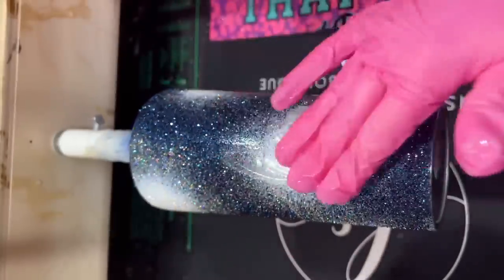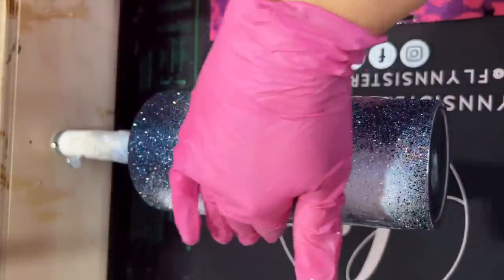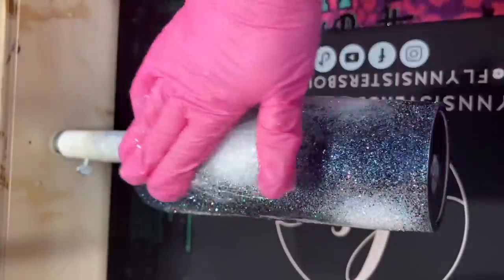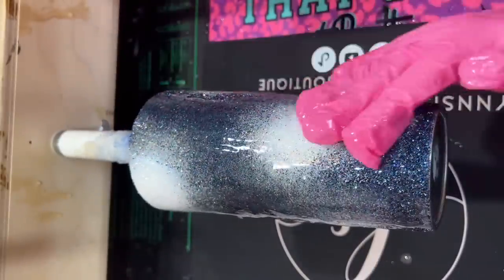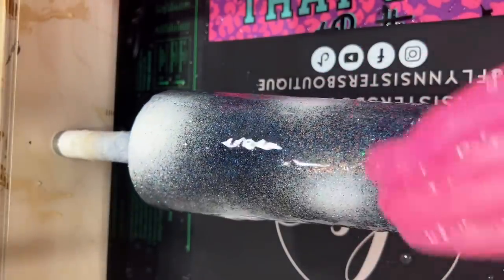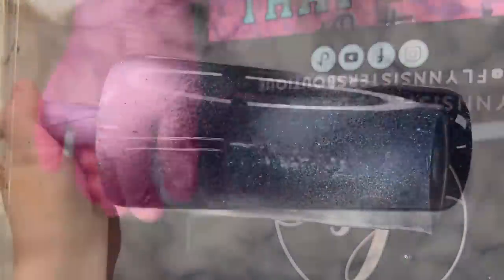I've got about 60 milliliters of epoxy mixed here — I probably won't use all of it — and I want to get a nice even coat with good coverage over the glitter. I am using Flynn Sisters Epoxy for this entire project. It is sold out, but we will be restocking in December, so keep an eye out. We'll also be releasing a fast set formula sometime after the first of the year. Especially if you're in a colder climate, warm the separate parts before you measure and mix for best results. I'm spreading it on and hitting it with my torch to pop any micro bubbles, then letting this dry for about six to eight hours before doing a second coat.